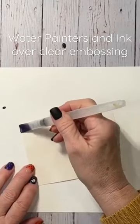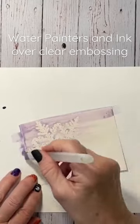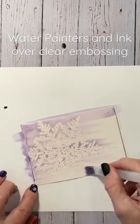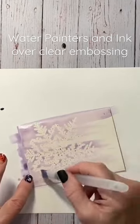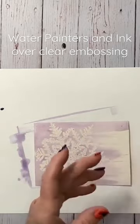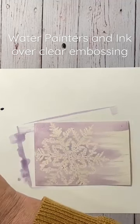I'm going to take my aqua painter and swipe it across my snowflake — I'm not picking up any more color until I need it. I'm not covering my whole paper; I want it to be kind of streaky, a windblown look. I'll show you what that looks like.